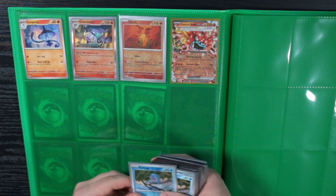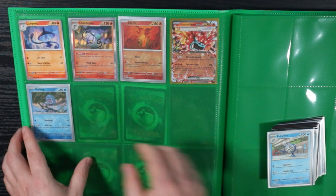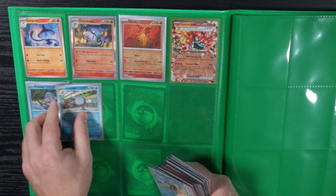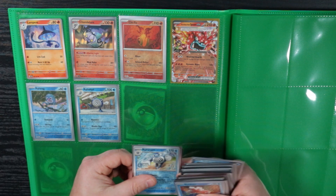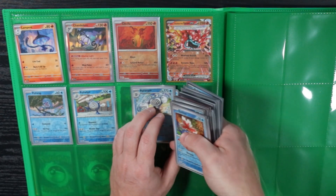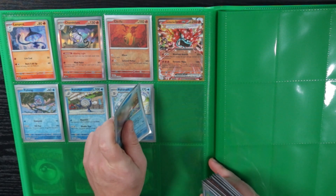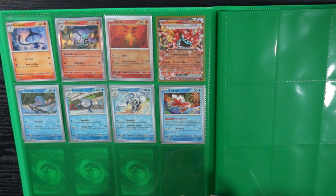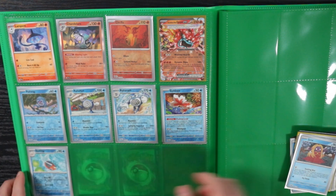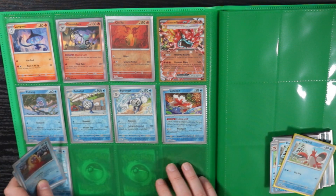I hope this all fits — it would be really silly if it didn't. It'll be a cool master set though; once all of this is in here it's going to look awesome. Having Twilight Masquerade and then Stellar Crown right after is going to be sweet. Sometimes I'll get a bigger binder and throw two master sets into one just to save shelf space, especially when it's a smaller set like Stellar Crown.